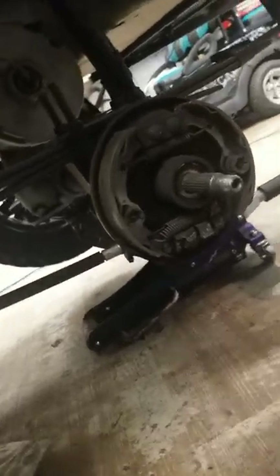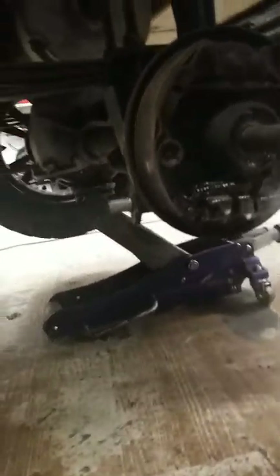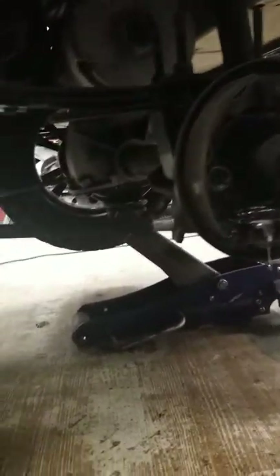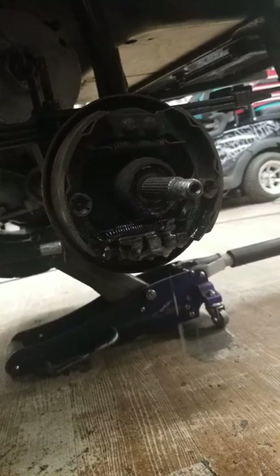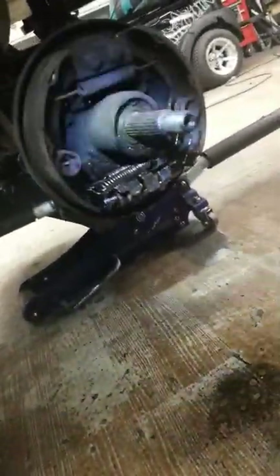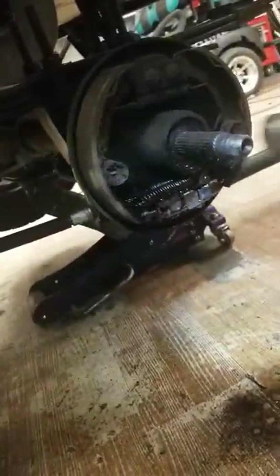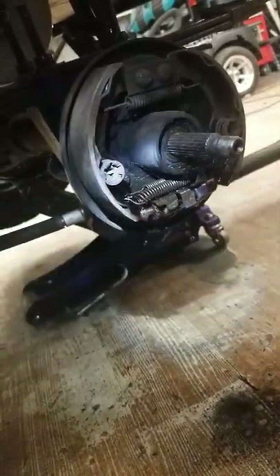We got to take it apart. Look at my tube out right there — have to take it apart and free it up. I'm going to take a hammer and tap it back and forth, spray WD-40 on it, and work it back and forth a little bit.